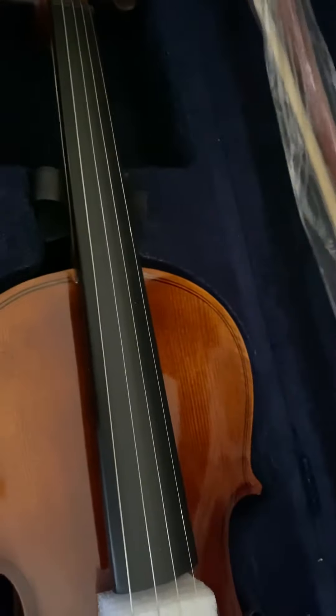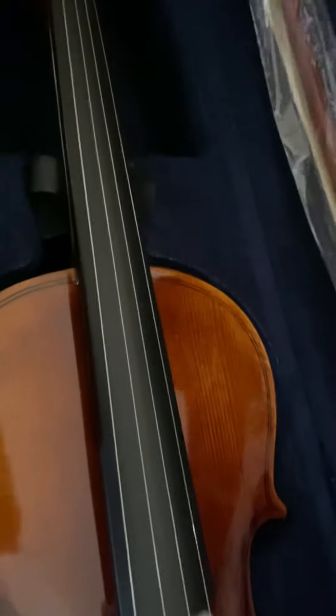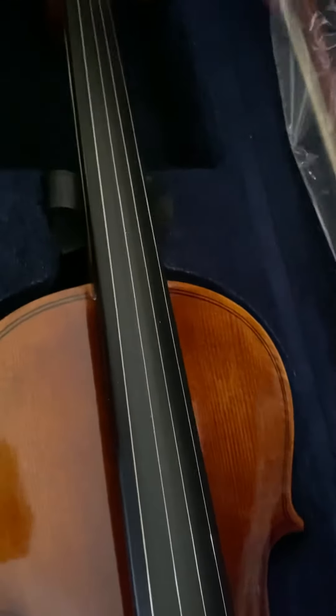Let's see what else is in here. There are the extra strings, and I'm guessing a polishing cloth. And then a place for the bow — it looks beautiful, too.